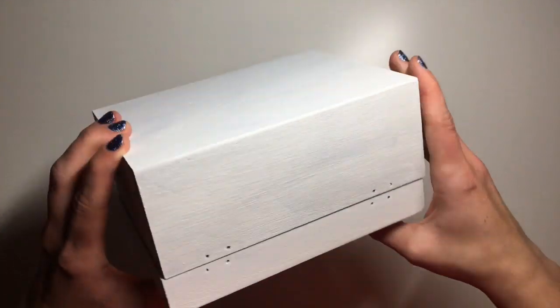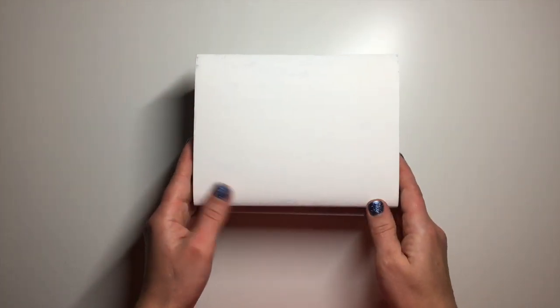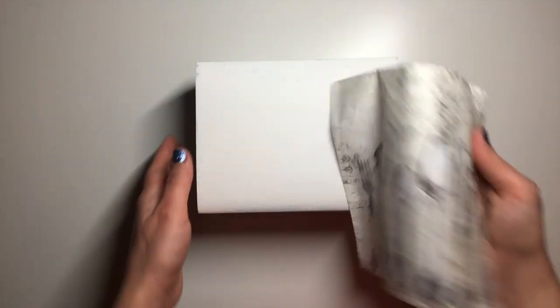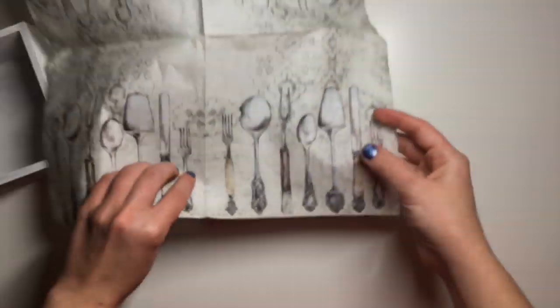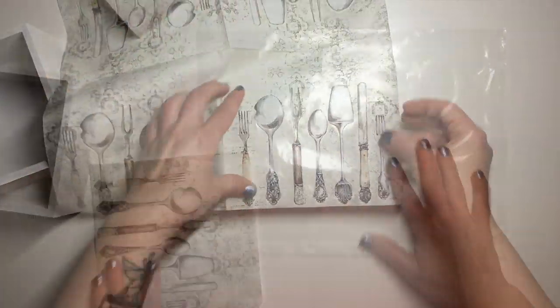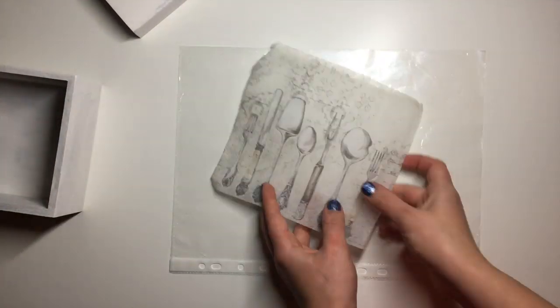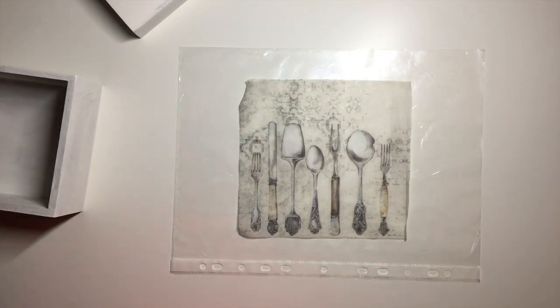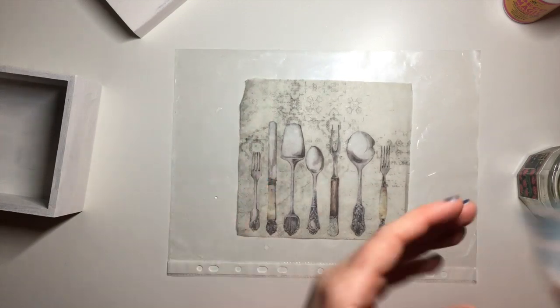I start with this box — I bought it from my local shop called QD. They have a little craft section there where they sell these blank boxes. I had already previously tried to do this box in a different way, it didn't work out, so I just painted it over with some white chalk paint. I decided to use this lovely napkin from Eden's Craft Shop, and using my water napkin application method — if you haven't seen it before I will link the detailed video in the description for you.